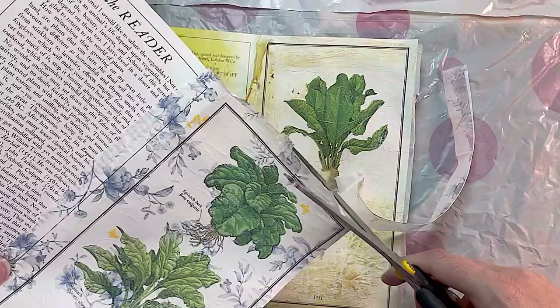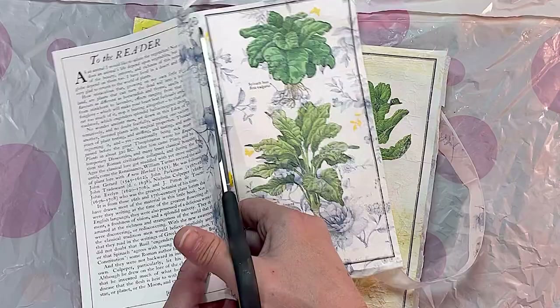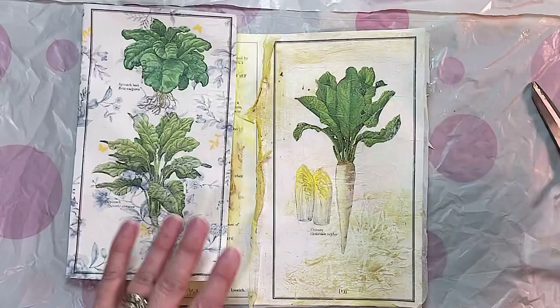I think it worked because there's lots of white in this actual napkin or serviette as we call them in Australia. I believe overseas you call them a napkin. I just chop off the bottom. Look at that, isn't that amazing? And then this one I'll chop up as well. There we go.